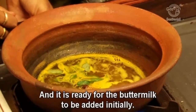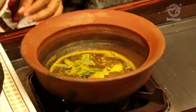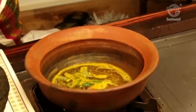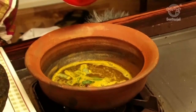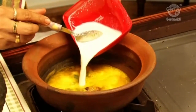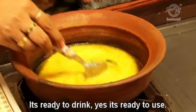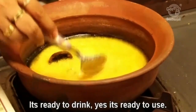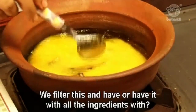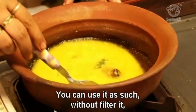Once the flame is switched off, you can immediately add the buttermilk. Now it is ready to use. You can use it as such without filtering — use it with all the ingredients.